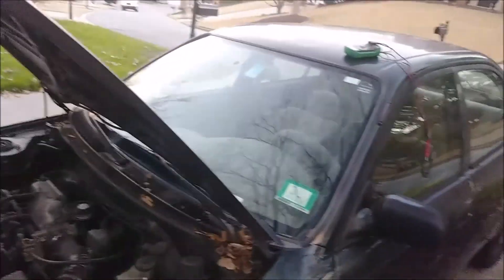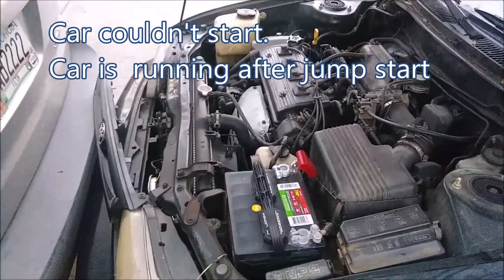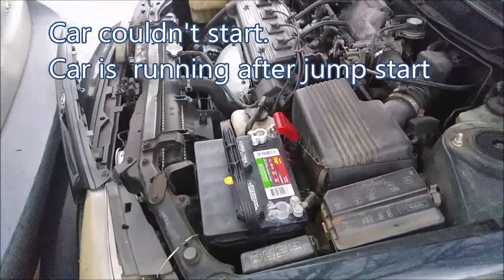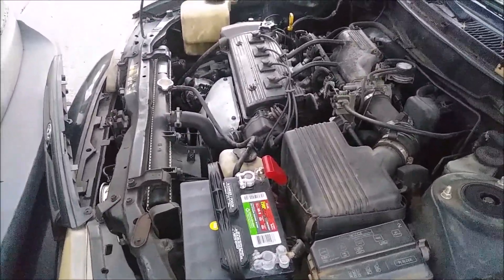This is my Toyota Corolla. I couldn't start up the car, so I got a jumpstart. I'm here now to show you what the problem is.